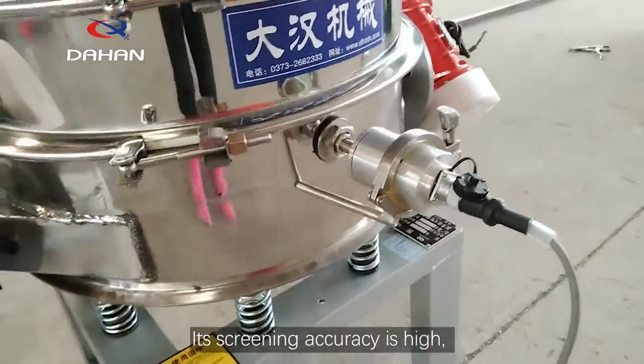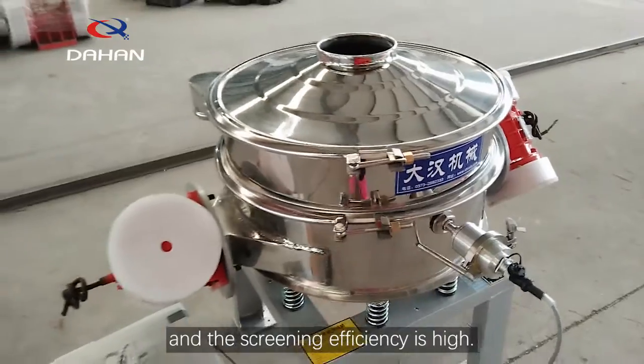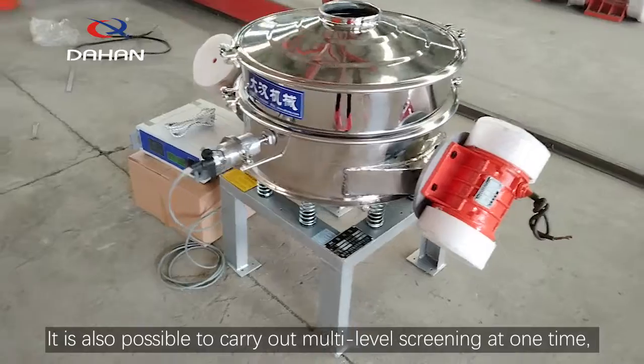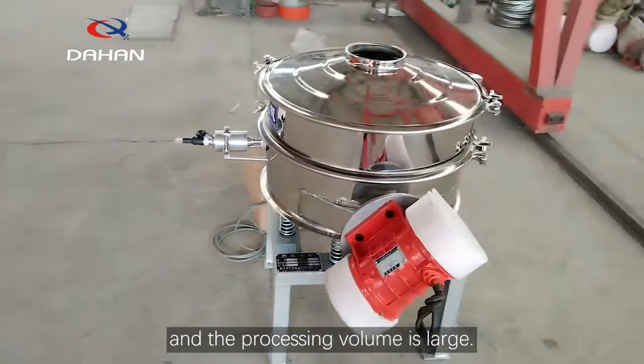Its screening accuracy is high and the screening efficiency is high. It is also possible to carry out multi-level screening at one time, and the processing volume is large.